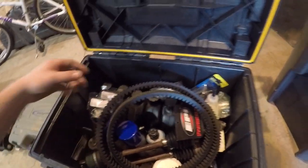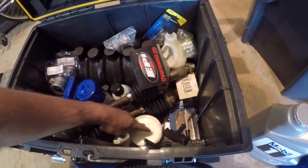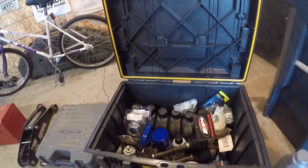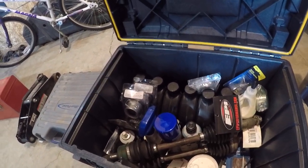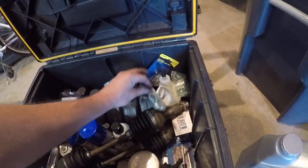A funnel for oil if you gotta add oil, spare belts, tire patches, spare lug nuts, a thing of grease, spare axles for the Grizzly. I get them off of PowerSportsNation.com — awesome company to deal with, I recommend them to anybody if you just need spare parts.